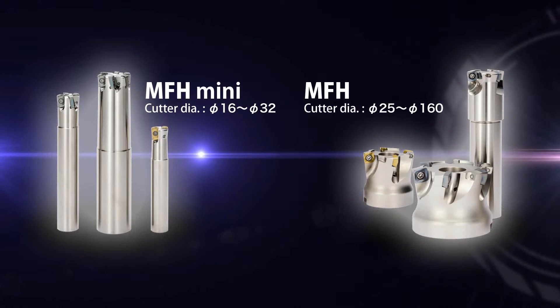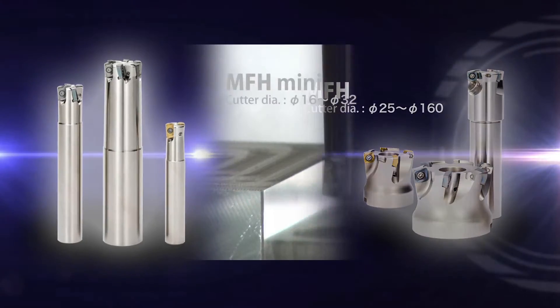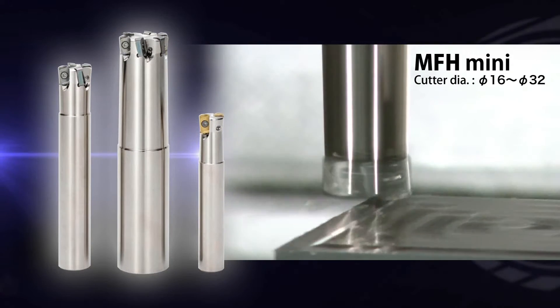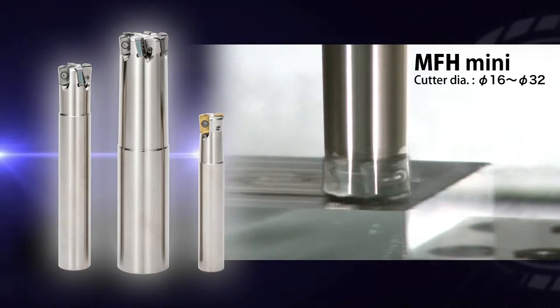The addition of the MFH Mini to the MFH lineup provides a wider range of machining. The small and multi-edge MFH Mini produces high-efficiency machining on a small machining center.